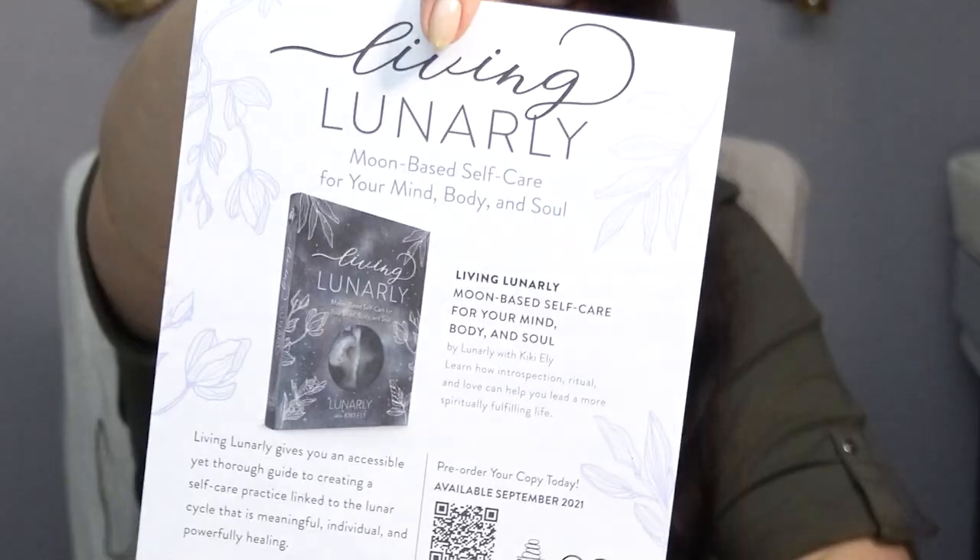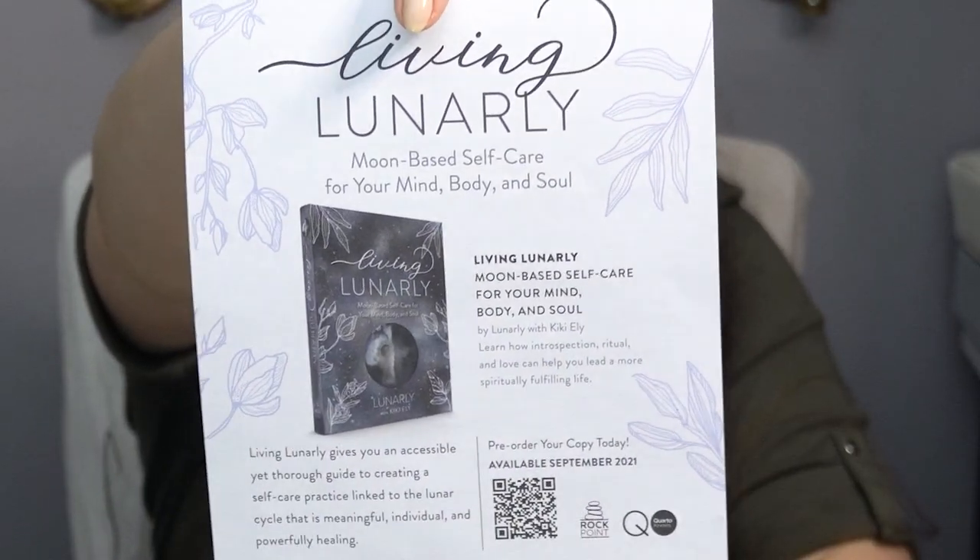Then we have the little booklet of information which I'll read later. I believe Lunarly came out with a moon-based self-care book, and this is their little advertisement for it. It'll be available in September, so they have a little book they put together.